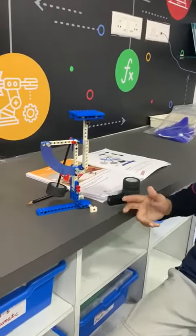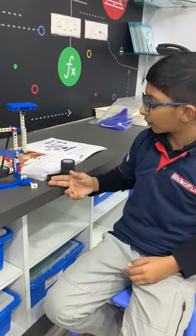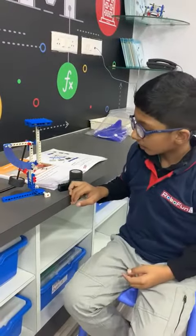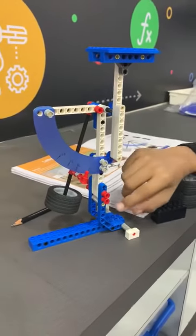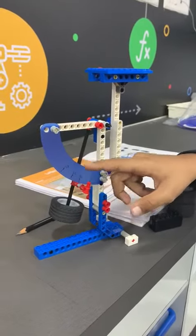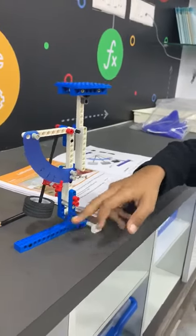We can use the letter balance to weigh the weight of letters and lightweight objects. The components I have used are plates, beams, bushes, blue flaps, beams, and many more.